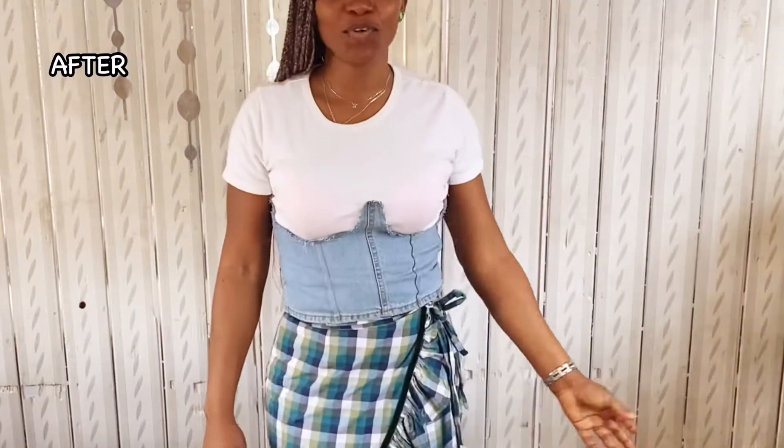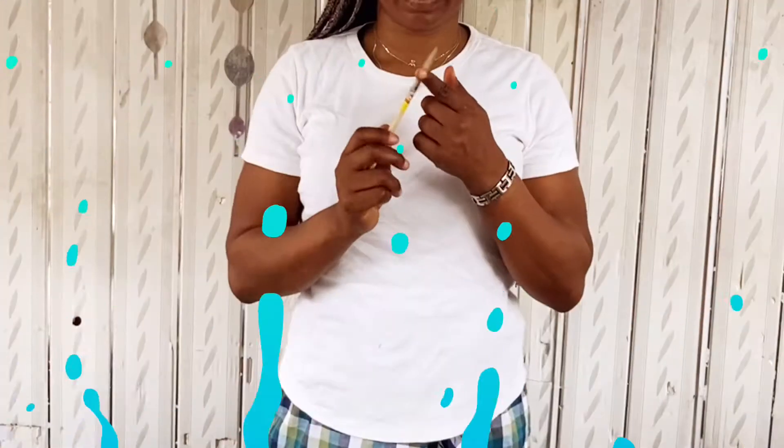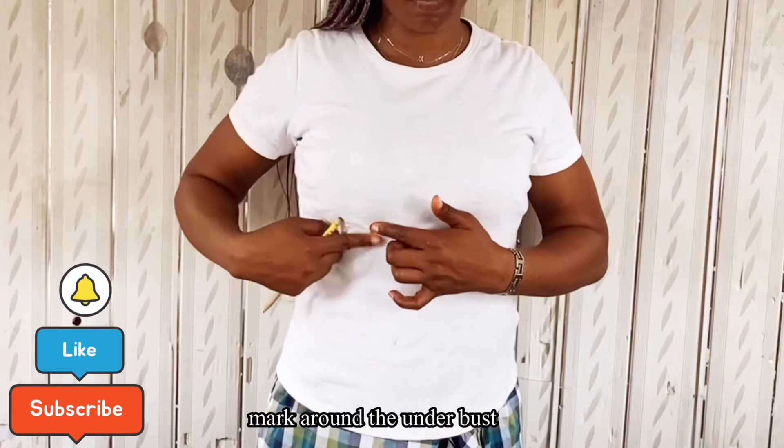If you're new to this channel, please click the subscribe button. And this is the end result — come on, let me show you how it's done. The first thing we need to do is draw some markings around the under bust.